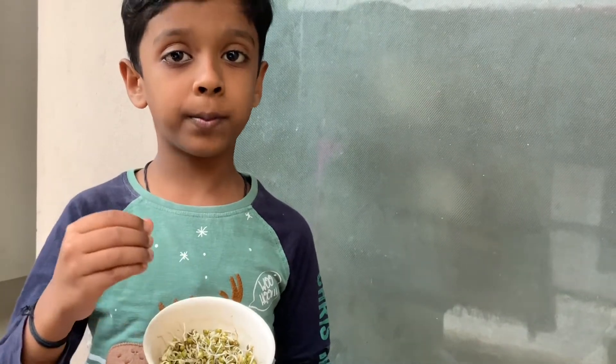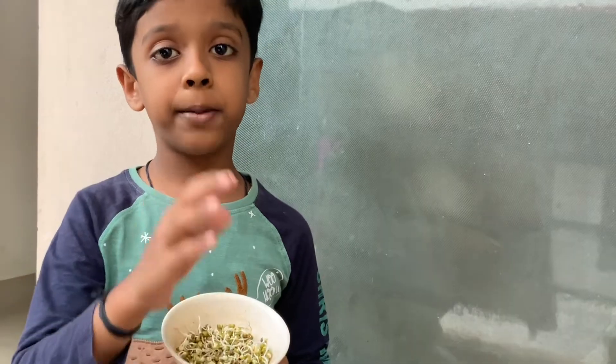I will sow this green moondal in all 3 pots. Then I will sprinkle some water.